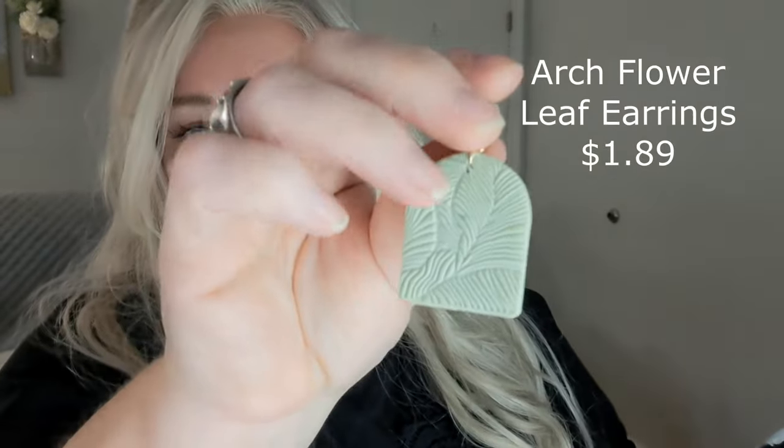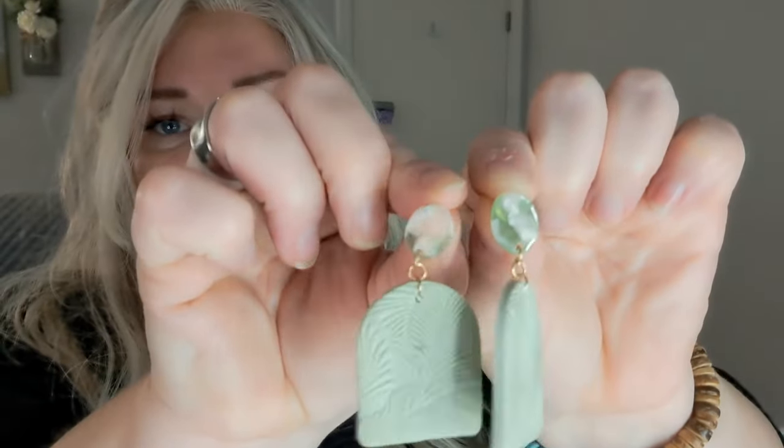Another pair of earrings — how cute are these? They're like green and it looks like a leaf print. Those are cool, I like these — very boho, very very boho. At the top they look a little different; this one's got a little bit of pink in it. Those are great, I love those, they're beautiful.